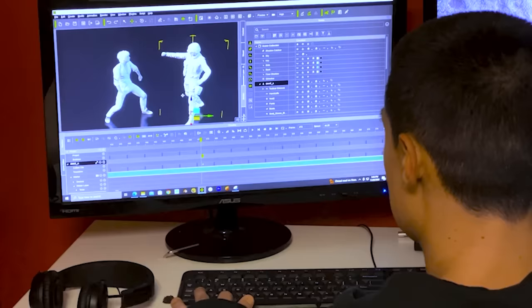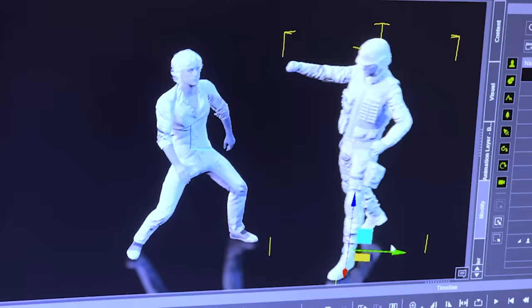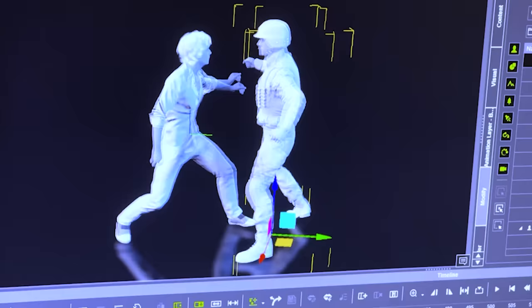So what the animator can do in the end, once they've finished filming it, is he can actually push you as close as necessary to the other performer, and have you throw the punch and actually hit them without ever putting anybody at risk. And that's one of the beauties of mocap.